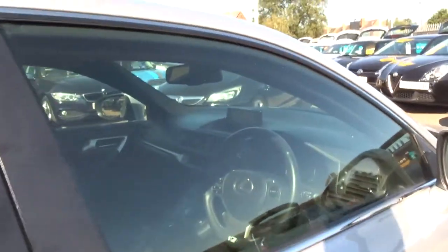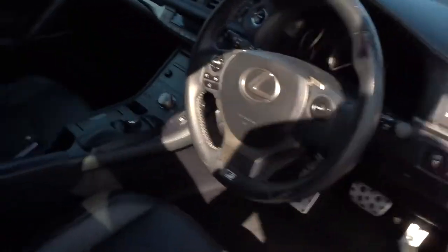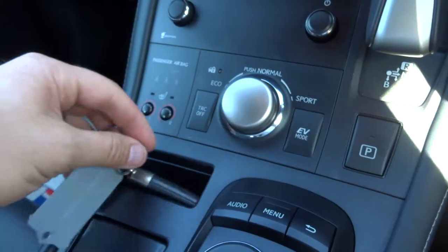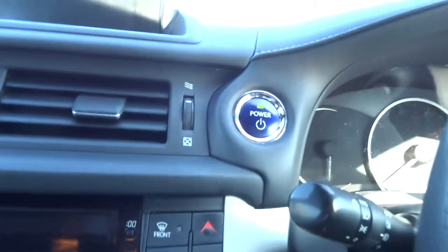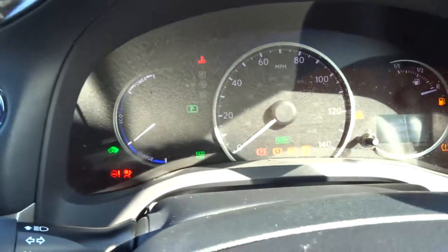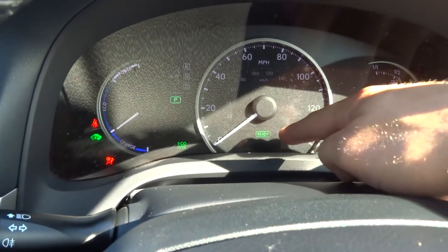So it is keyless start — what you do is just keep the key on you in your pocket, handbag, or wherever. Put it in there for safe keeping. Foot on the brake, press the power button, and you know you're ready to go.